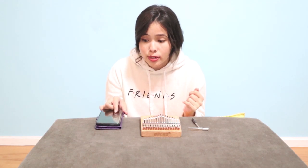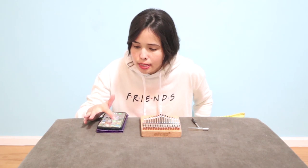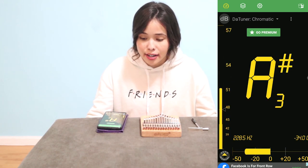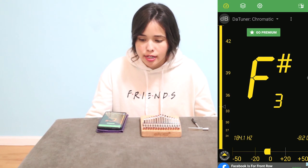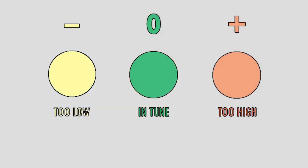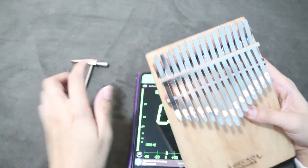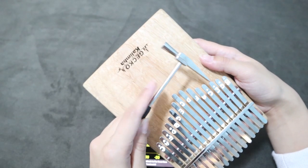Here is the app — it's called The Tuner. If you notice, there are different colors: green, orange, and yellow. Green means you've hit the key you're trying to achieve. Orange means you are too high, while yellow means you are too low. You'll see negative and positive values, and a zero point — try to aim for the green area or that zero spot.